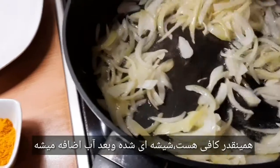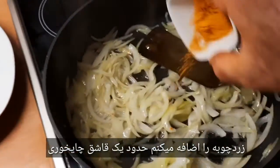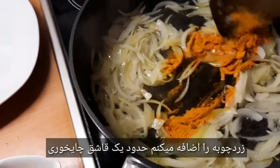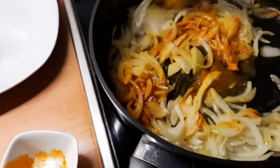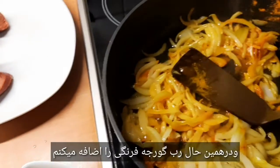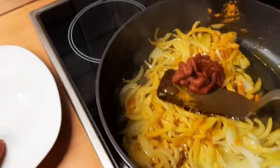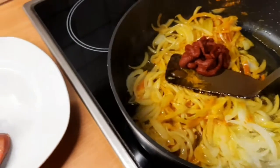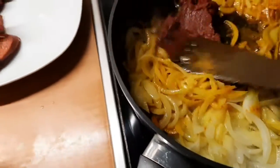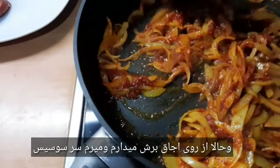Jetzt ist es glasig. Jetzt gebe ich meine Kurkuma — so einen Teelöffel — rein, und gleichzeitig mein Tomatenmark. Sehr gut, das ist genug. Und nehme ich weg.